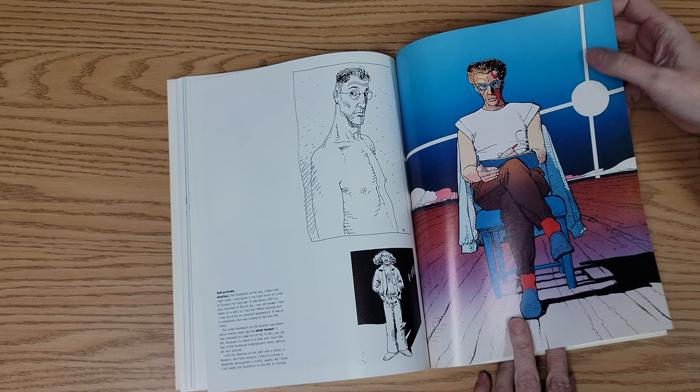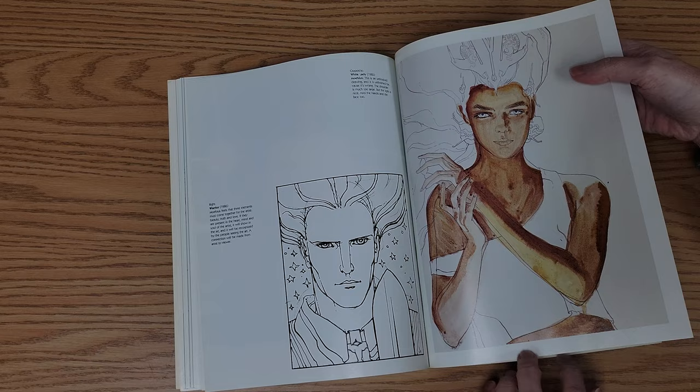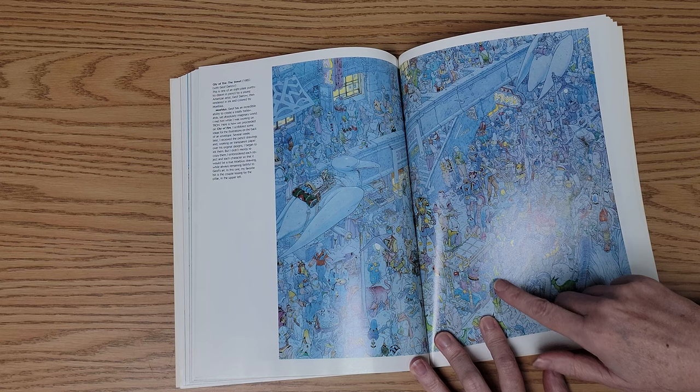These are all self-portraits. There's an enormous amount of detail in this — all of the characters each have different emotions on their faces, their expressions, doing different things: eating things, talking to each other, or being carried through. Just a lot to look at.